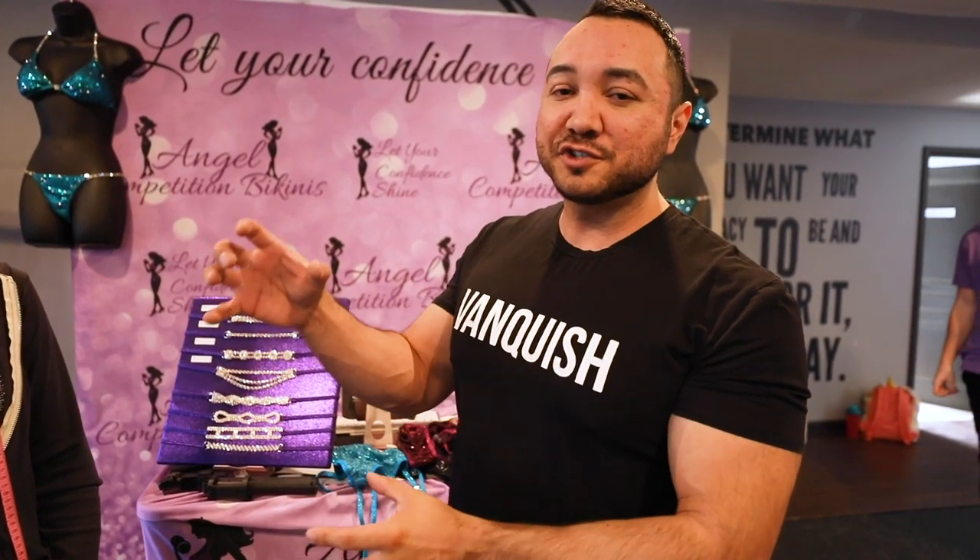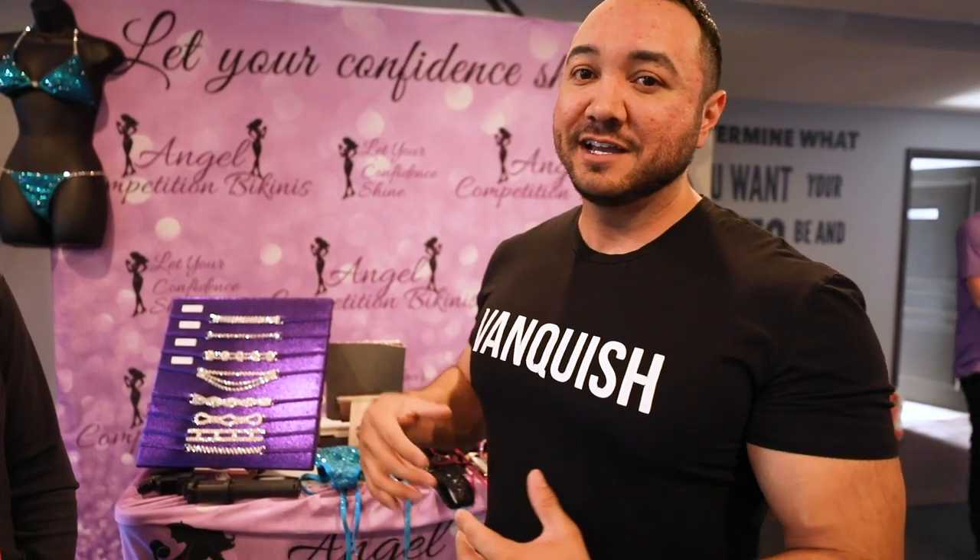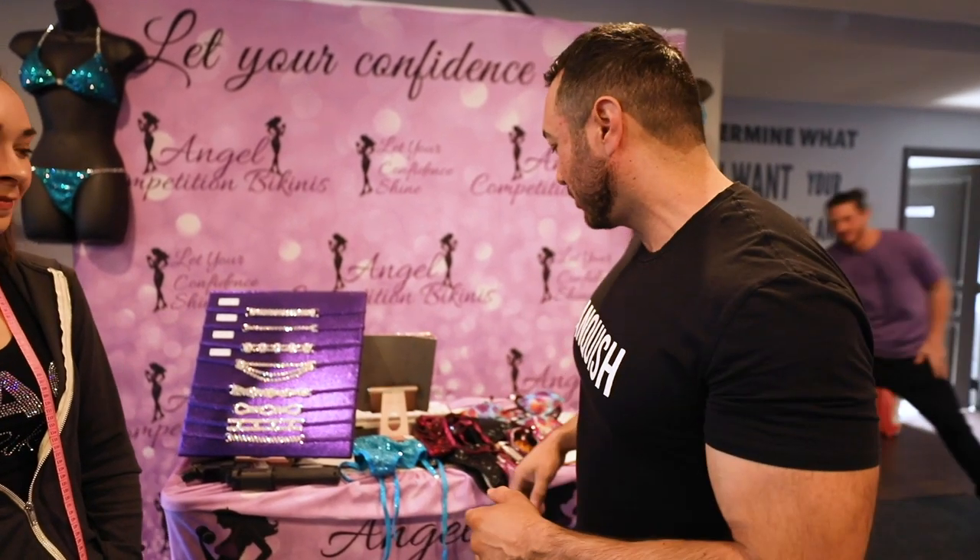Make sure you pick your suit selection based on your conditioning and where you expect to be. A lot of times people will see top-level pros and think, 'They use a micro-pro, I'm going to use a micro-pro.' But they've been doing it for five years. They have no body fat on their glutes, so the whole suit will show and it makes them look better. So pick based on your conditioning level.